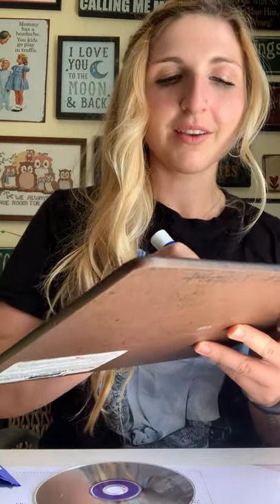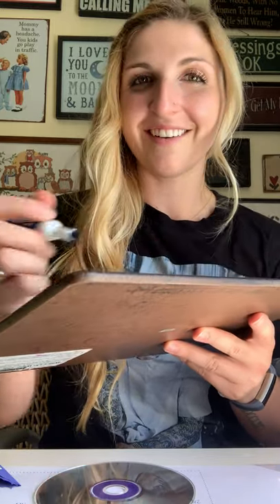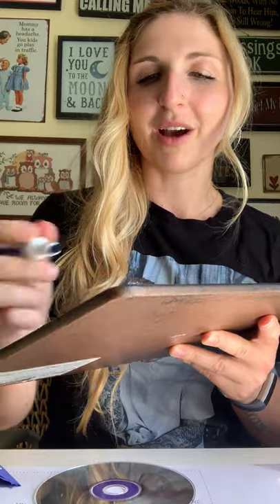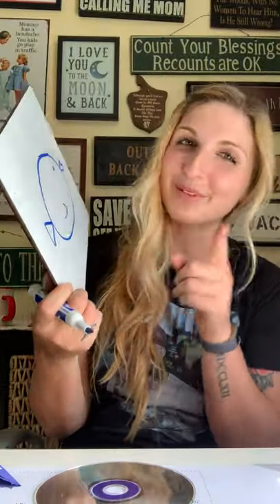I'm gonna use an oval to create my animal, and then a triangle for the tail, maybe a little heart for the mouth, and a little fin. It's a fish! It's supposed to be a fish. But I try my best, right? So let's spell fish together.